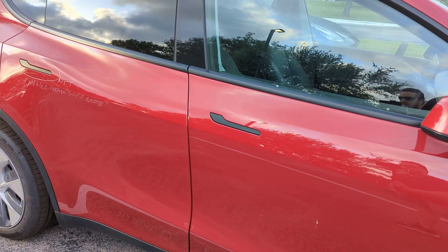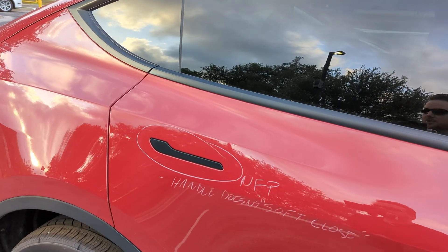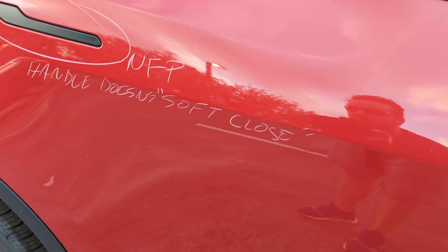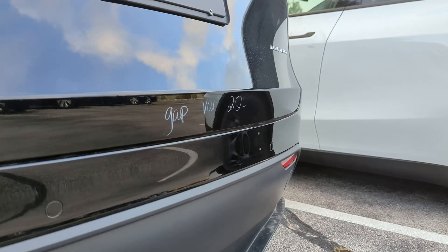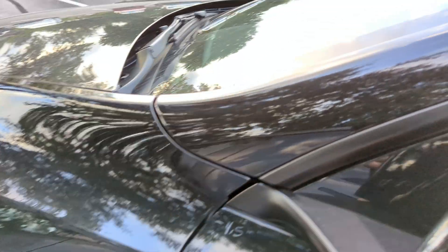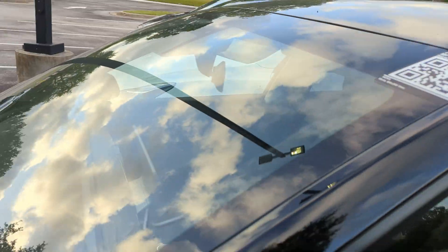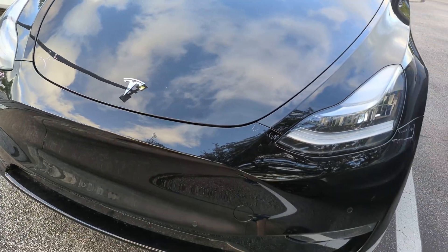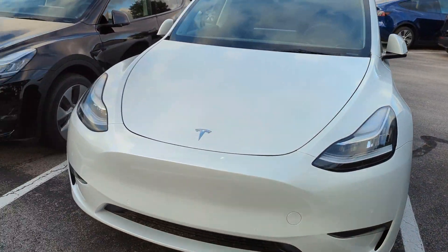The door handles all seem equally flush. Some vehicles do have notes made by the service center here in Austin — for example, this one says the handle doesn't soft close. Here's another example they're working on: the hatch has a little bit of gap on one side versus the other, and there's a noticeable gap at the front of the same vehicle. This one is an older build from April 19th, so it's almost a month older than the newer ones, which don't seem to have the same kinds of markings. Things are actively getting better.